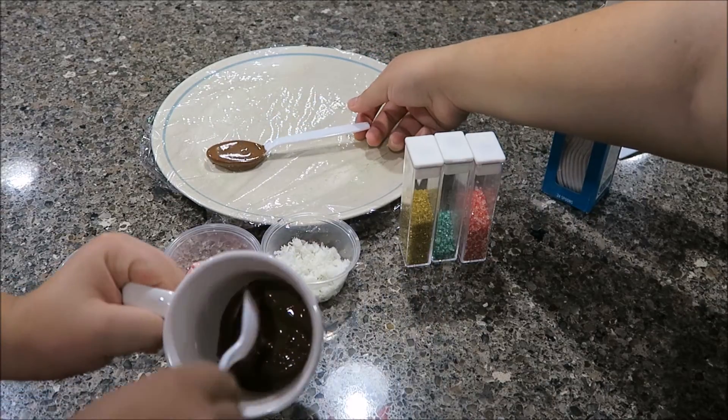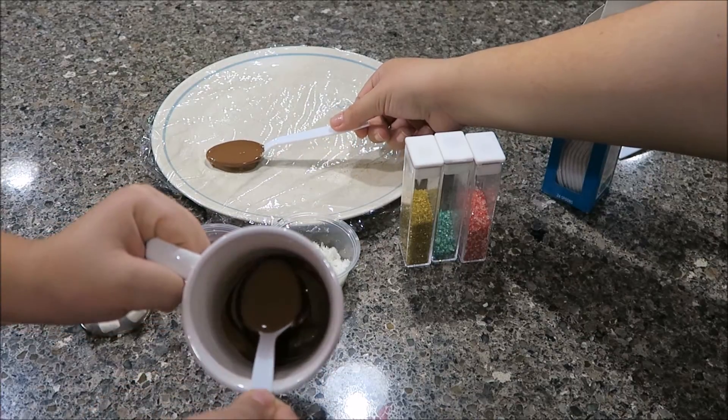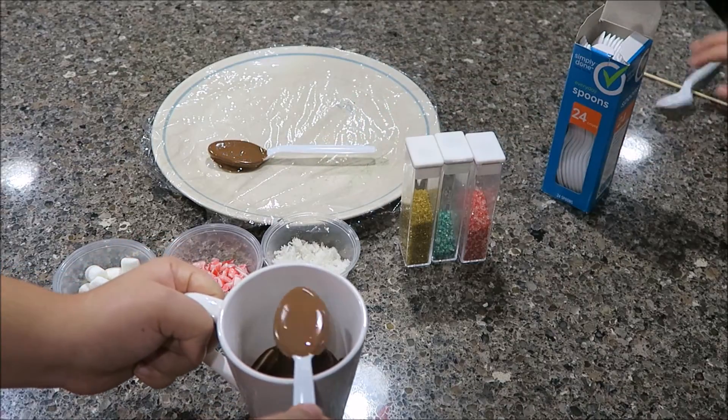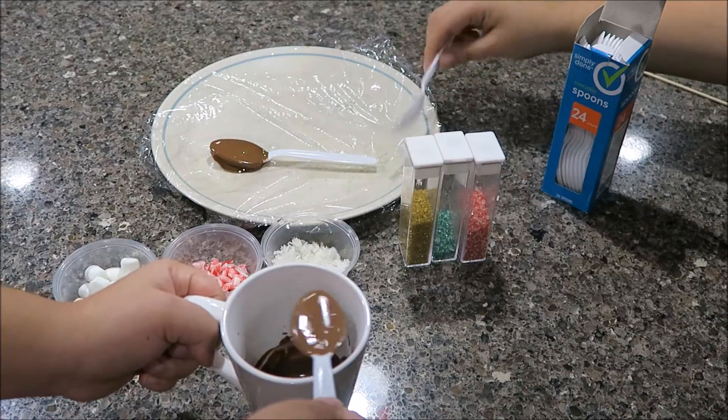Put it down wherever you're putting it. I'm gonna put another thing underneath it to hold it. I'm just leveling mine out.